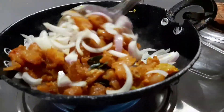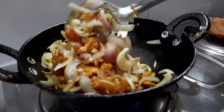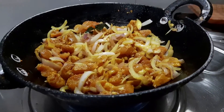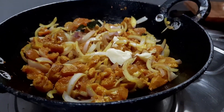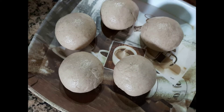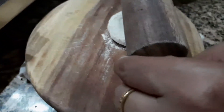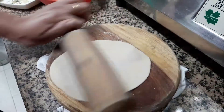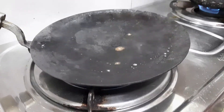Thoda sa butter dalein. Main roti bana rahi hoon aur usmein butter lagane wali hoon.